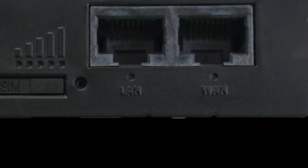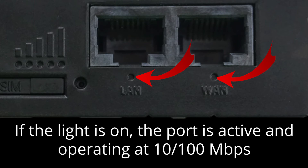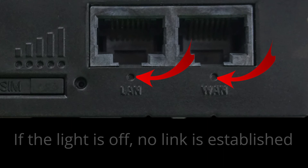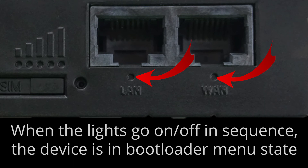There are LED lights to indicate the status of each of the Ethernet ports. If the light is turned on when a cable is attached, the port is operating at a 10/100 Mbps connection speed. If the light is off, there is no link established. To indicate activity across the port, the LED light will blink. Finally, if the lights light up and turn off in sequence, this tells you that the router is in bootloader menu state. Please refer to your user manual for more details on that.